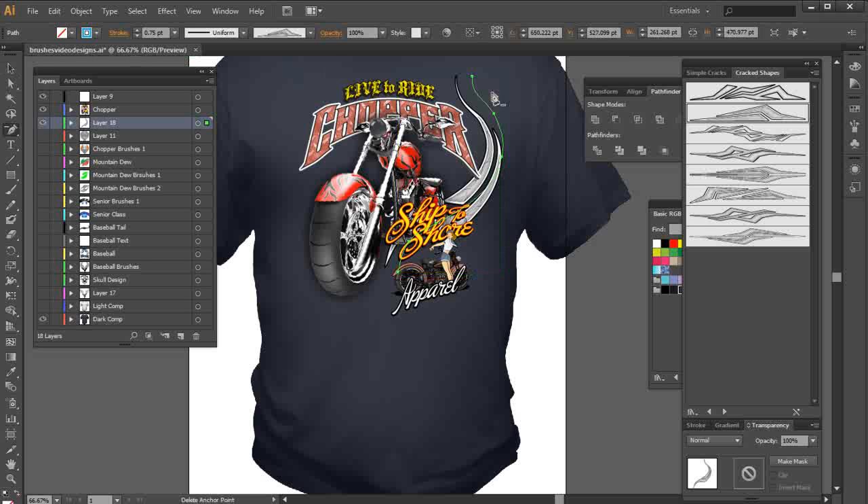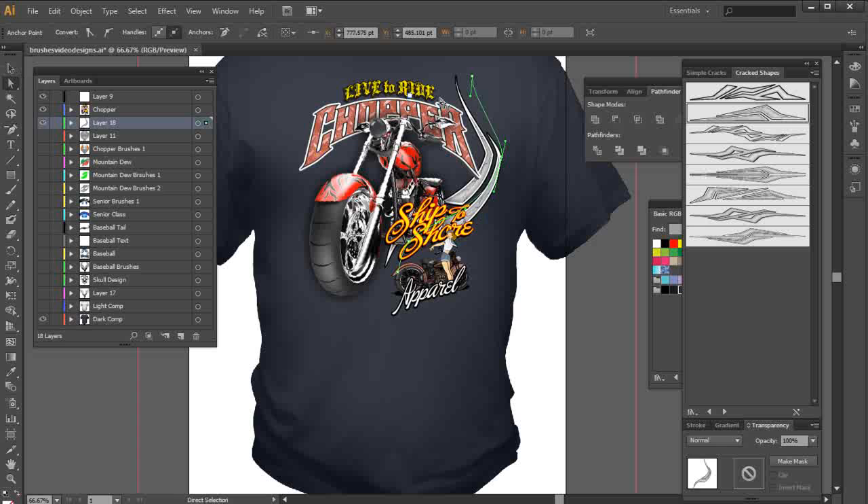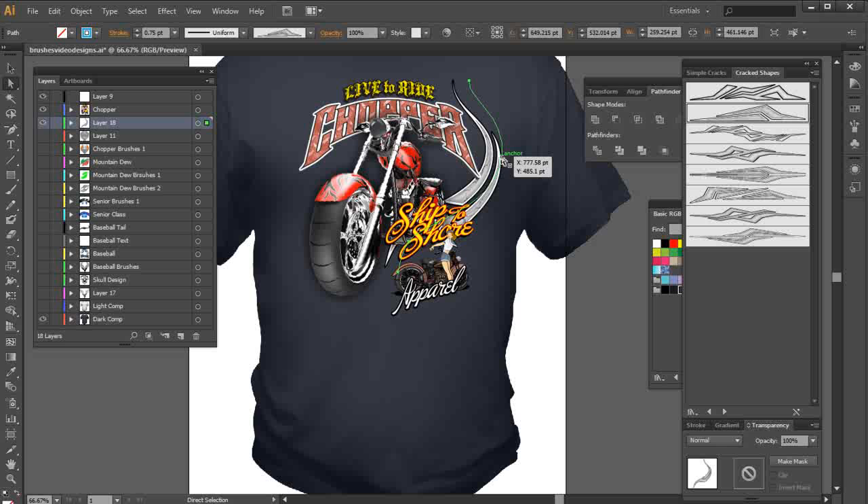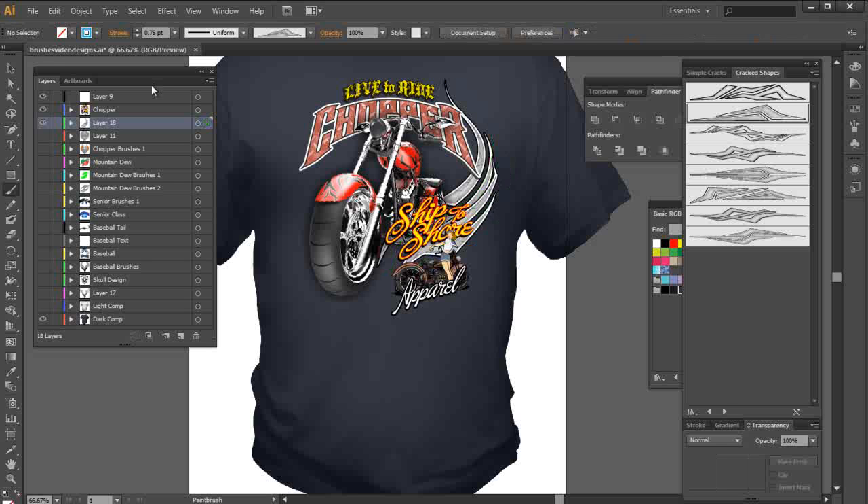I'm going to get rid of this anchor point here — anchor points, not nodes — then come over here and shape this, bring it down this way, and shape this over this way. I'll hit Control-Z there and bring this over right about there. I'm going to get the same brush, left-click and hold down, and kind of follow the same path.